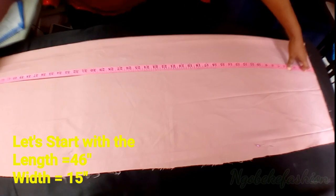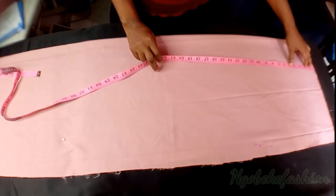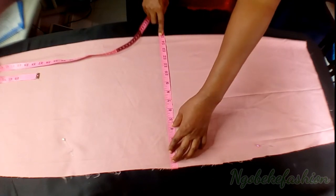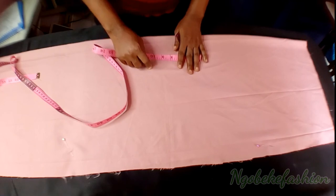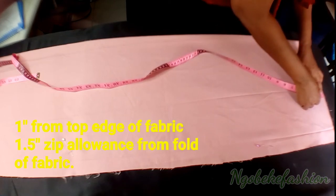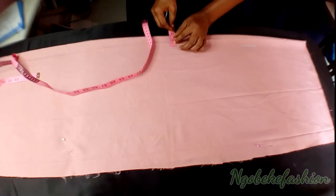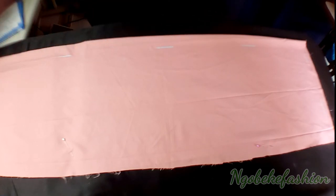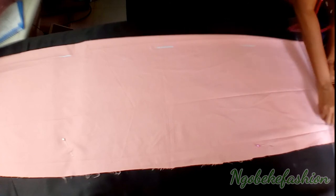I'm working with a fabric length of 46 inches and the width is 15 inches. I don't actually need the full 15 inches — what I need is my waist divided by 4, plus 1 inch dart allowance, plus 1.5 inch seam allowance, and 1.5 inch zip allowance. The first thing I needed to do was mark 1 inch from the top edge of the fabric. Then I'm marking 1.5 inches from the fold of the fabric, which represents my seam allowance. I connect the points to mark out the line.